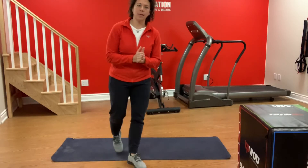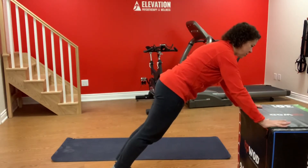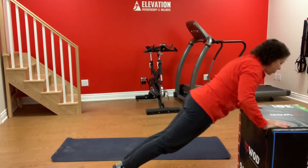You could start on an incline. Think of a push-up like a moving plank, where you want to keep everything engaged and straight, butt down, and you're just in and out, leading with your chest.